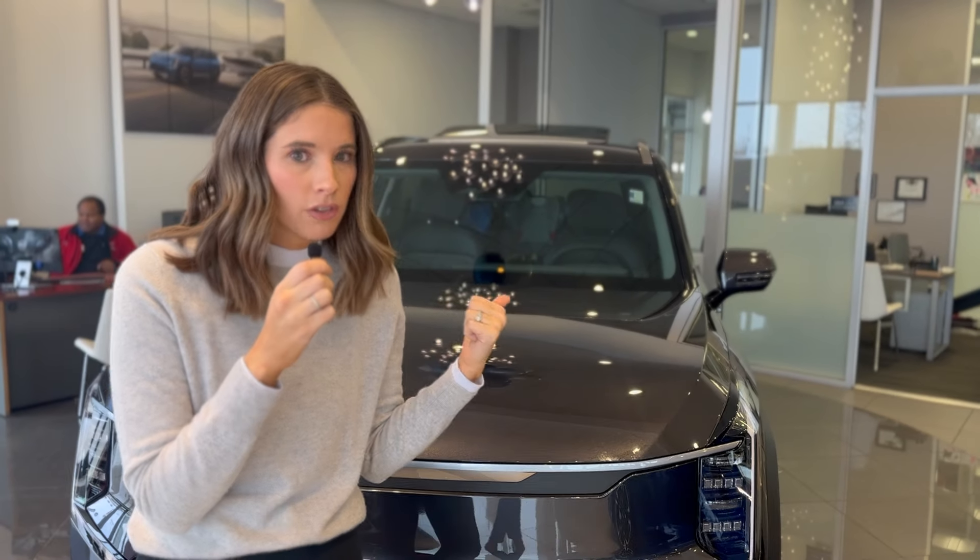What makes the EV9 so interesting is it's the first mass-market electric three-row SUV. Of course you have the Model X and the Rivian R1S, but those are very expensive. So the fact that we have a three-row electric SUV with an MSRP of $65,000 — I'm interested.